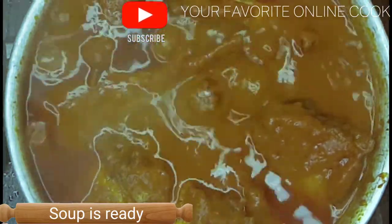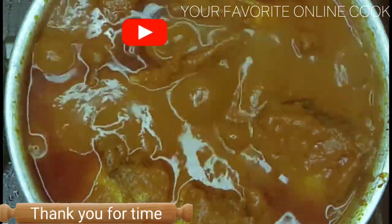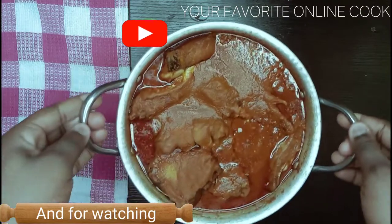The soup is ready. Now you can see that it is super easy to make. Thank you for your time and thank you for watching.